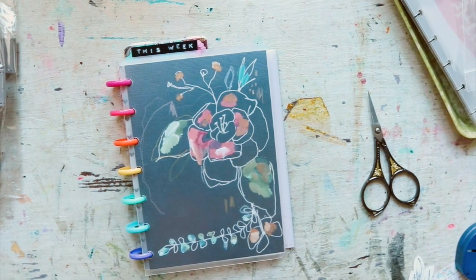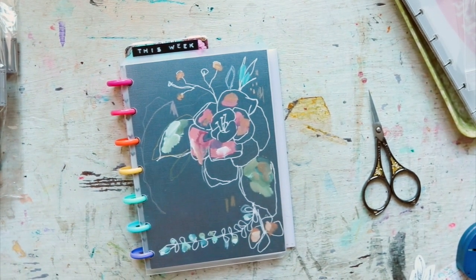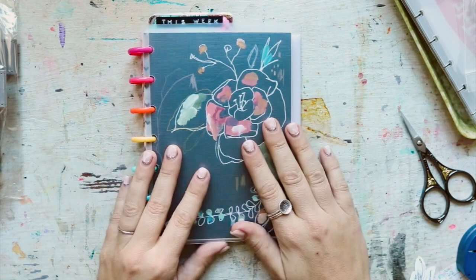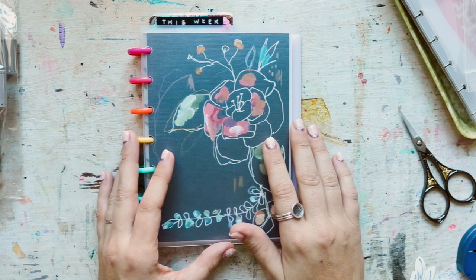Hey y'all, I wanted to get on real quick to show y'all some new stuff that I've got coming to the shop. I'm very excited - I showed y'all my happy planner for homeschool in my last video.